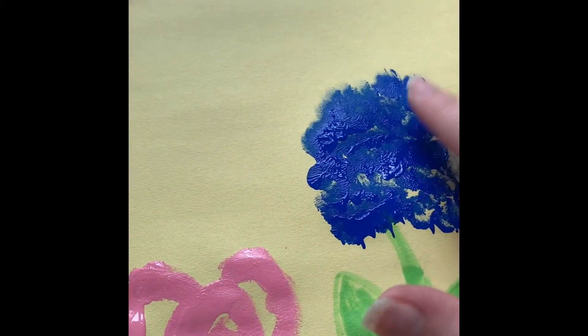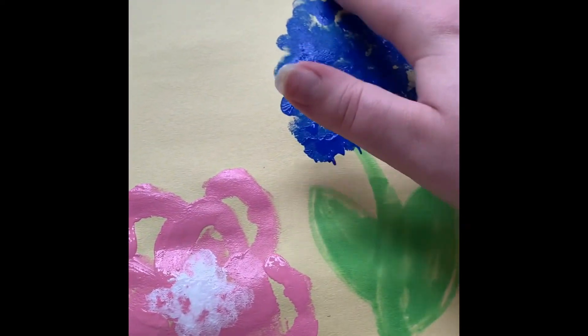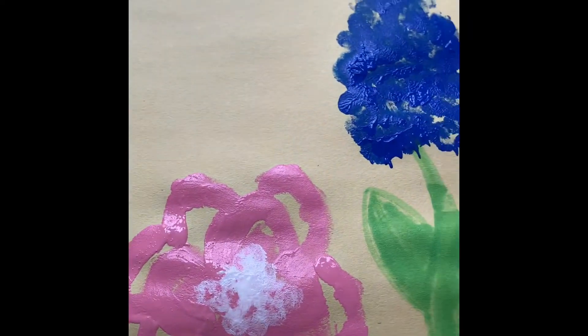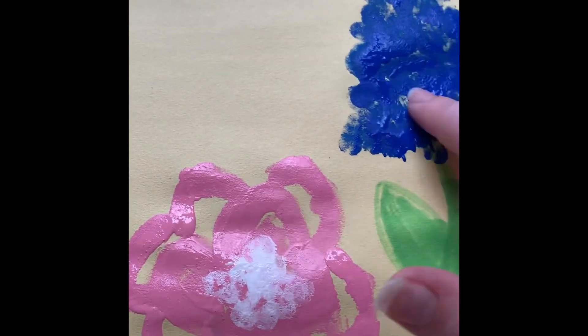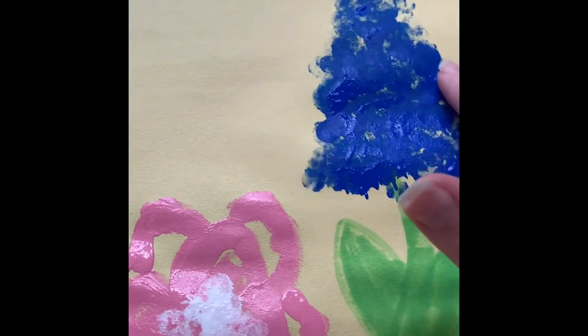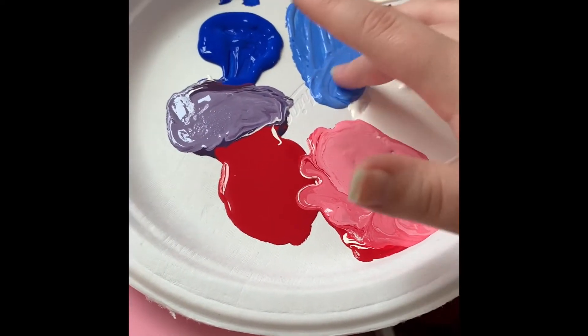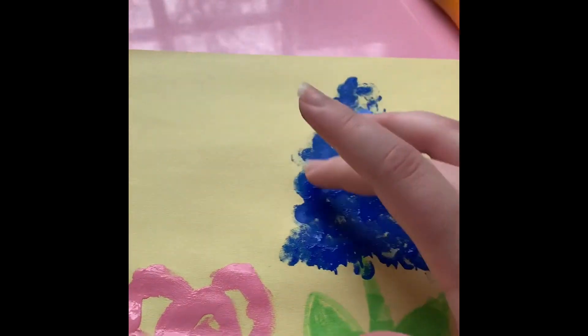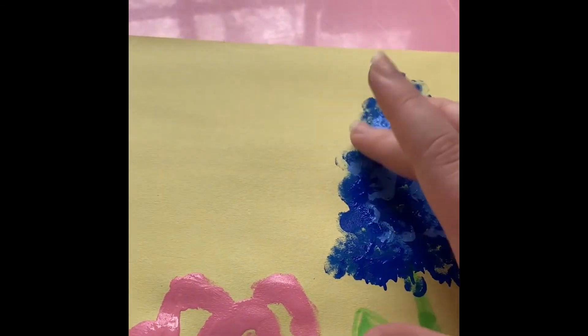You guys can paint whatever kind of springtime garden you want — even if you want to do more than three flowers, or just one big flower, it's totally up to you. I'm just choosing three. Now that I have the base of my flower done, I'm taking my middle finger into the light blue and dotting it around, which gives it a more realistic look — like a real flower that has a bunch of different colors.